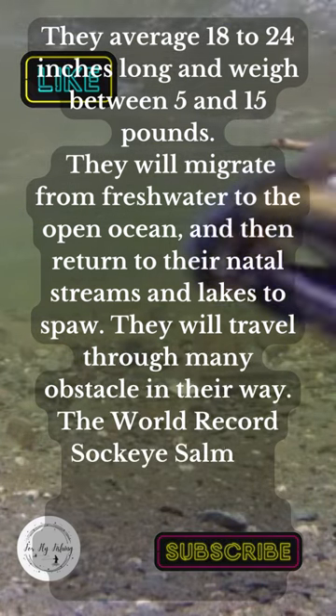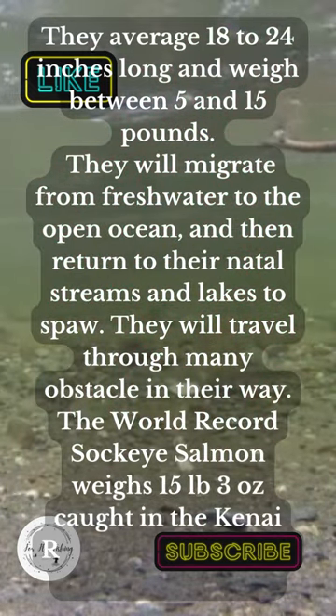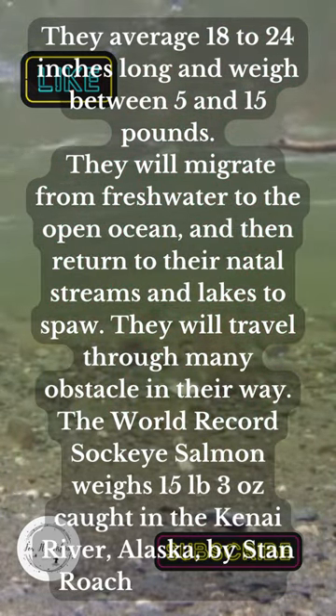The world record Sockeye Salmon weighs 15 pounds 3 ounces, caught in the Kenai River, Alaska, by Stan Roche, August 1987.